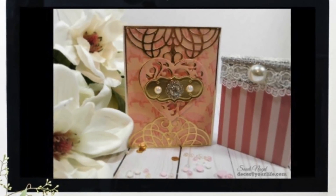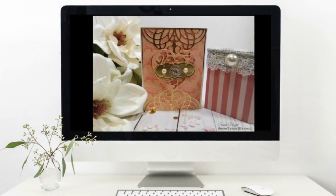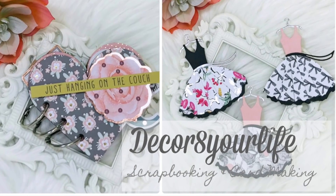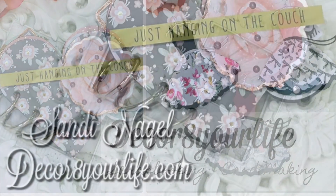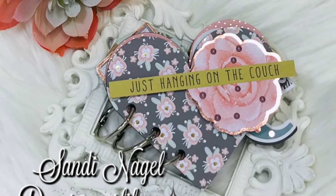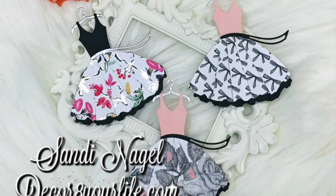Hi friends and welcome to Decorate Your Life Scrapbooking and Card Making. Today I have a very special project to share with you. I've created this really cute heart tag mini album and I will go ahead and do the flip through for it, plus I have a sneak peek of an upcoming project.